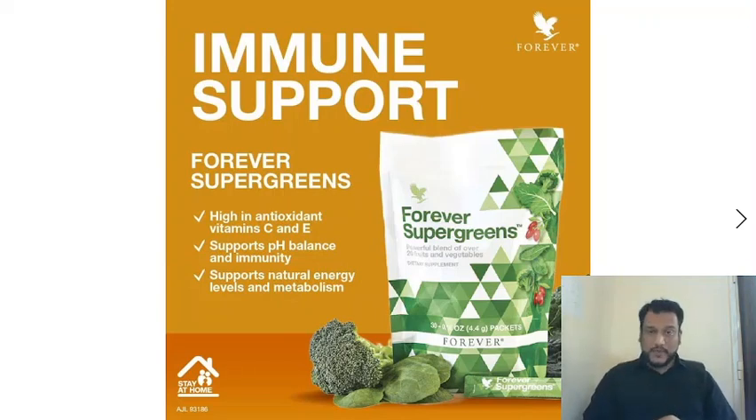The important thing is: if you want to drink this, drink it on an empty stomach when you wake up. This will help you and give you amazing results. Make sure to try Forever Super Greens. Thank you so much. For more videos, subscribe and press the bell icon. Allah Hafiz.